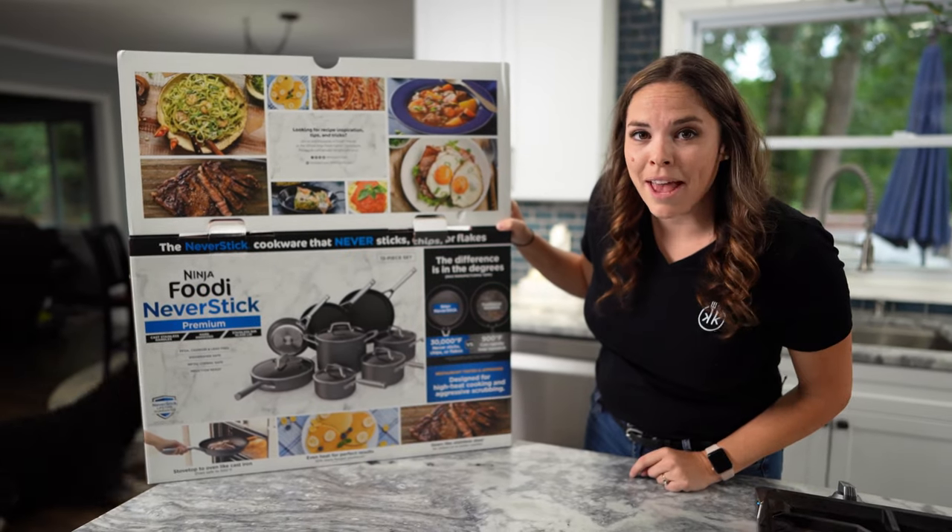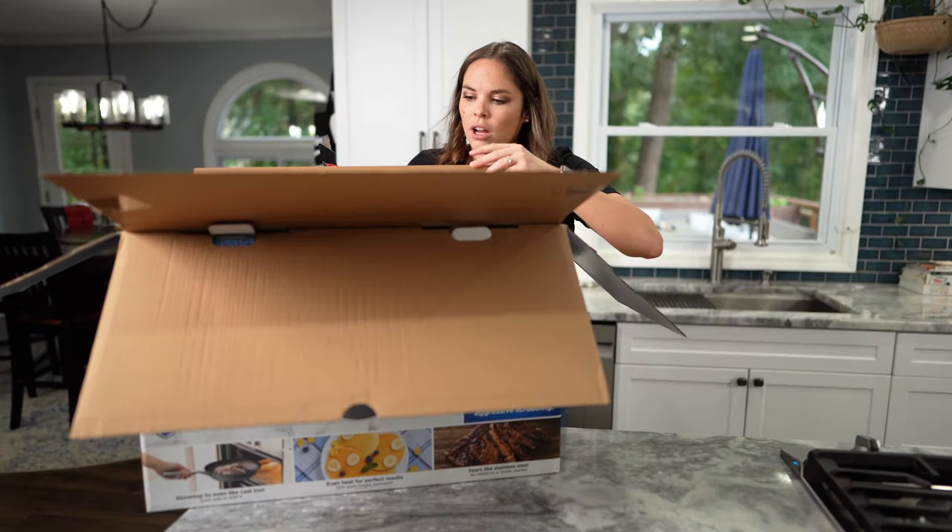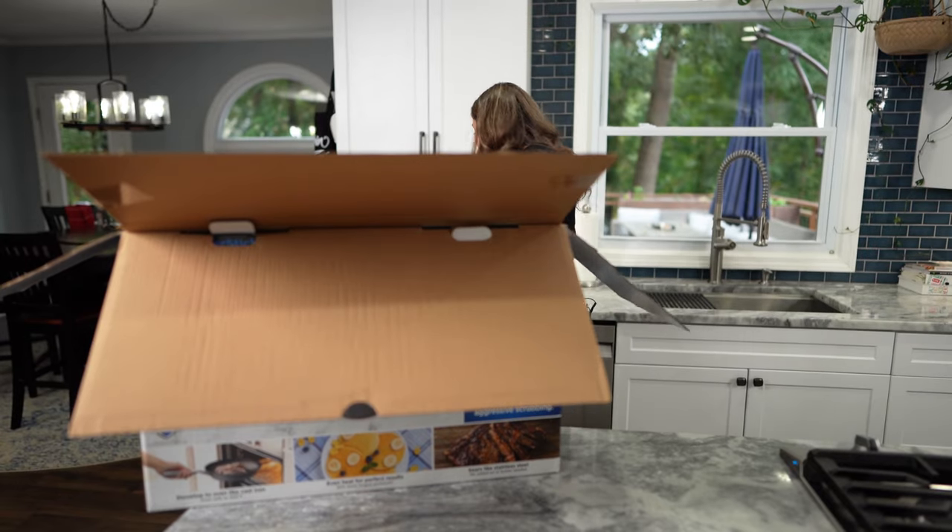These eggs look to die for, so we're gonna make some eggs before this episode is over. I'm just gonna start bringing pans out because they're kind of just in there.